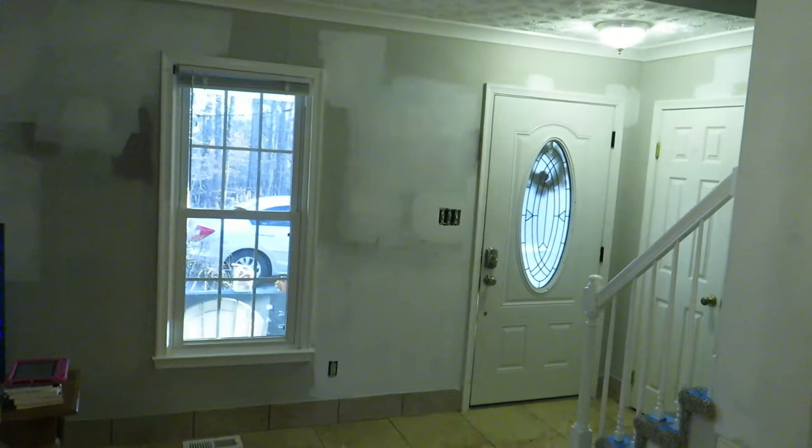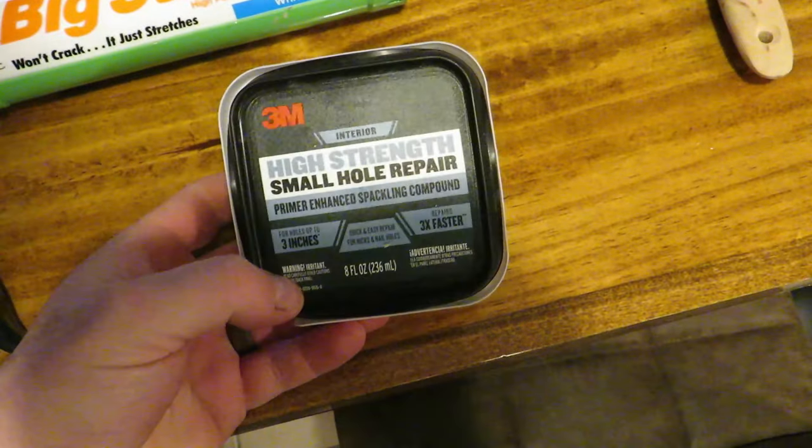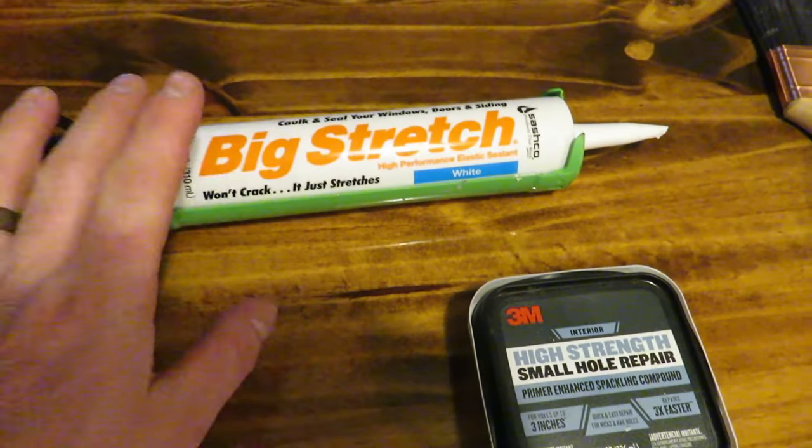It is several days later. I have finally finished up all the trim — got the saw back out and finished all the crown molding across the beam area on both sides. I kept the bigger profile in here but did redo one piece even though I didn't have to, because it was in four or five different sections in the first two feet and just looked really bad. Got all the trim up, and I've been using some 3M small hole repair and Sashko Big Stretch caulk, which is one of my favorite latex caulks.